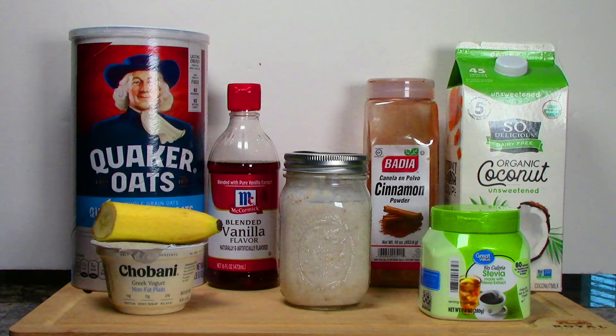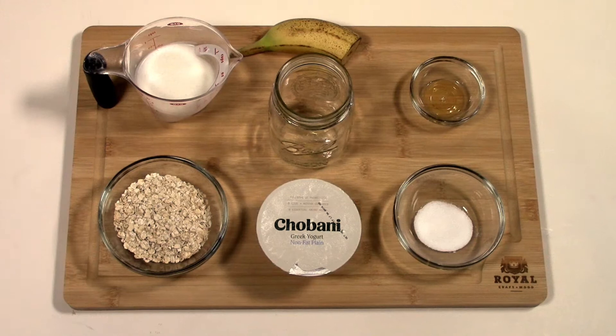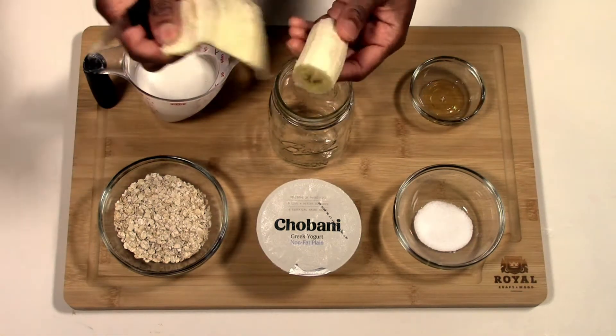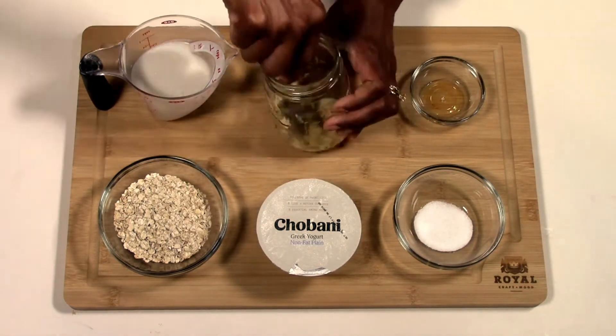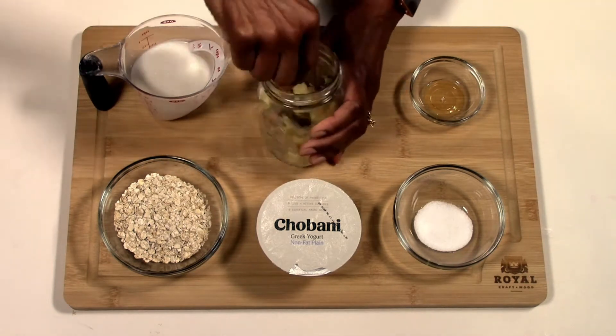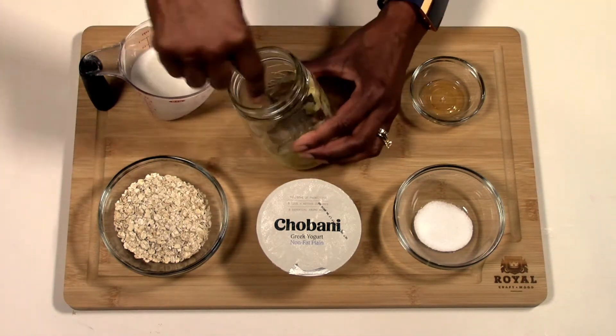Overnight oats are one of the easiest things to prep the night before and refrigerate. First we're going to put all the ingredients into the mason jar, starting with the banana. Just cut it up, mash it, and then add the other ingredients. I will have the recipe in the link below to my blog.